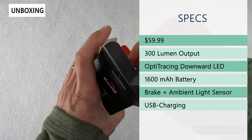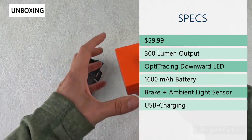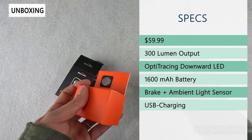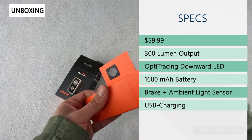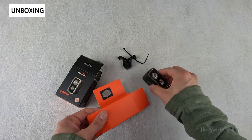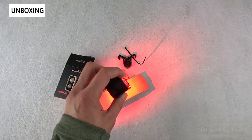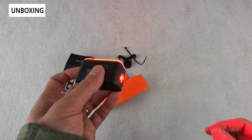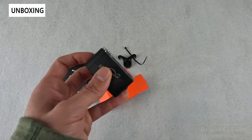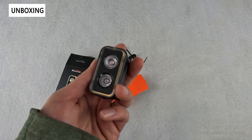It has brake and ambient light sensors, which means it'll automatically change the output when braking to a really bright constant mode. The smart mode uses the ambient light sensor to switch output between day and night mode. You also have the Opti Trace downward LED — that downward-facing LED from the CME 200 — which illuminates the ground underneath you and automatically turns on at night, turning off during the day. There's a 1600 milliamp battery providing up to 200 hours of runtime in eco mode.